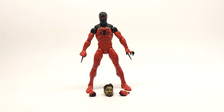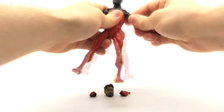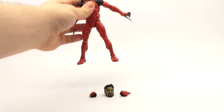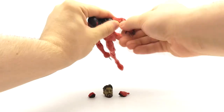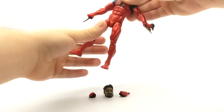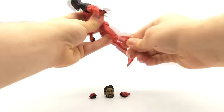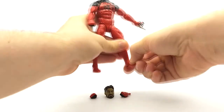This figure includes all the articulations you come to expect on a Marvel Legends figure. It features a ball-jointed head, ball-jointed shoulders with extra range of motion in the shoulder — which we also see on Spider-Man 2099 and figures along such — swivel bicep, double-jointed elbow, ball-jointed wrist on both hand copies, an ab crunch, swivel torso, ball-jointed hip, swivel thigh, double-jointed knee, swivel boot, and rocker ankles.